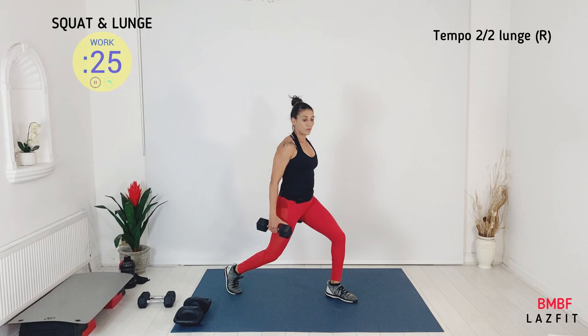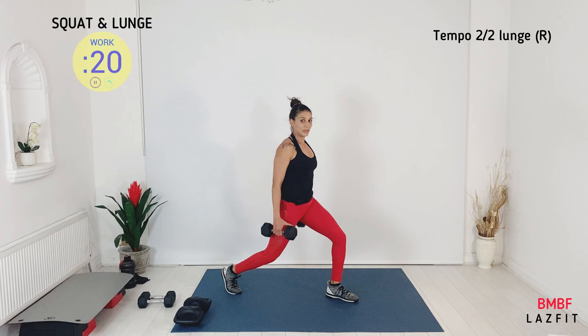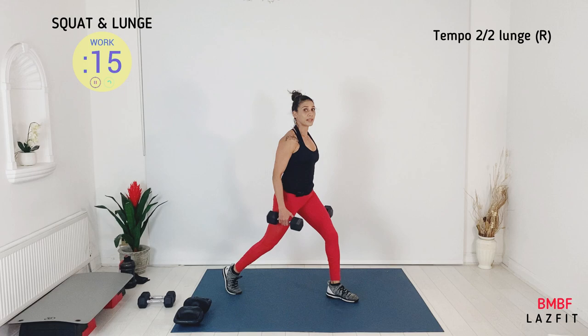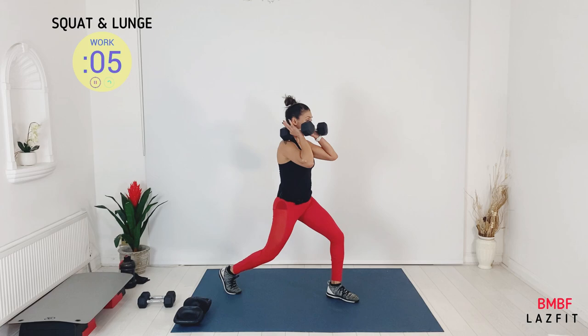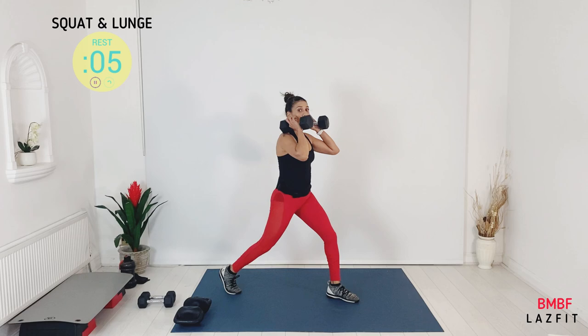We have a lunge — left leg back, two-two tempo. Down two, up two. Shoulders back, chest up in your lunges. You can hold your dumbbell on the side or at your shoulder. One leg only — two minutes of work on one leg. Keep your front thigh parallel to the floor.